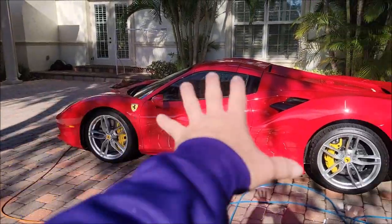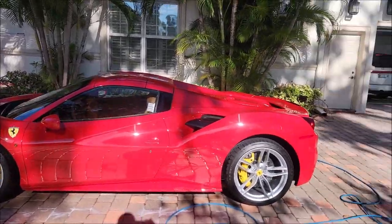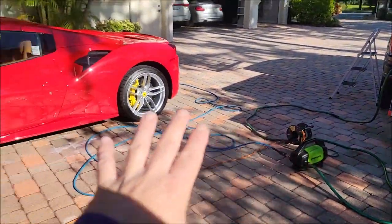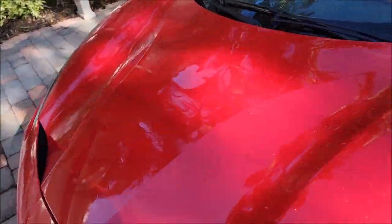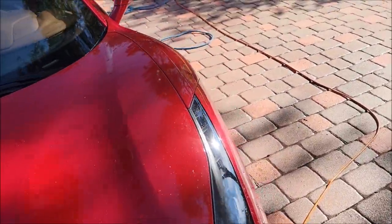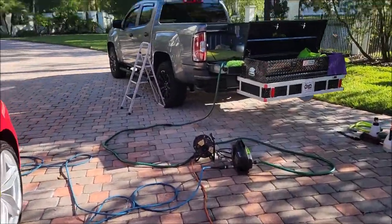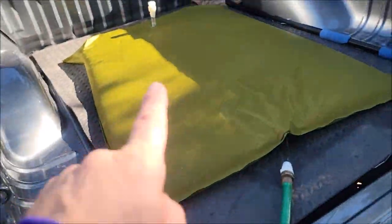First of all, I've just completed the wash on the Ferrari — I haven't done the inside but the wash is done. I was able to spray deionized water and rinse it off, which is what's on there right now. This is called the Aqua Tank 2.